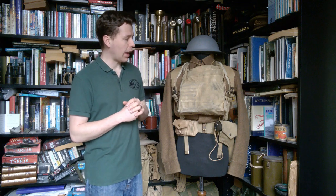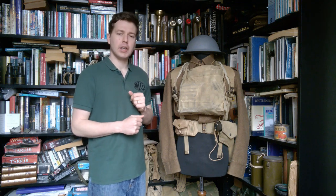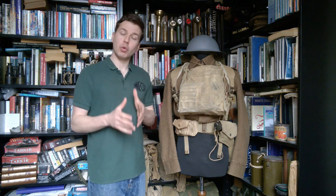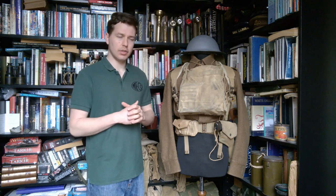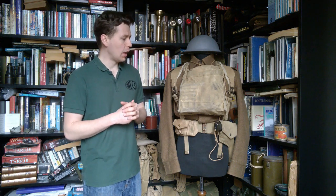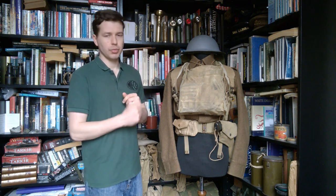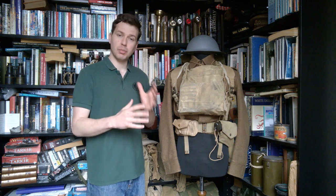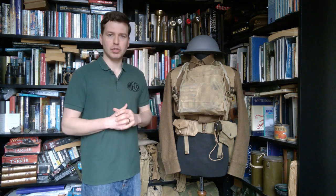We have a battle dress serge blouse here, worn with the trousers as well, which I couldn't fit onto the mannequin. Interestingly, it would have been worn with Royal Navy lace-up leggings and Royal Navy boots — so quite a mix of uniform there. Royal Navy leggings with battle dress is quite an interesting look, and it's something I might show in a video going forward if I put this kit on as a whole.